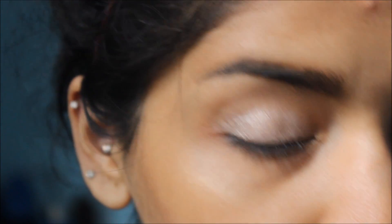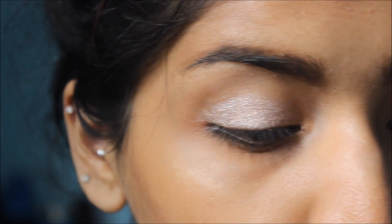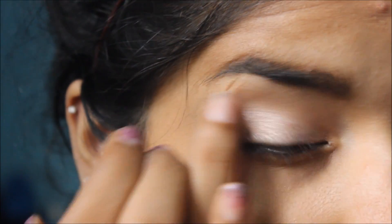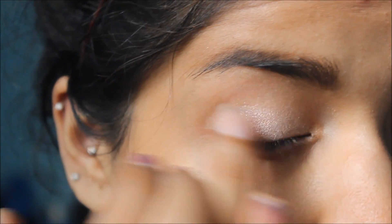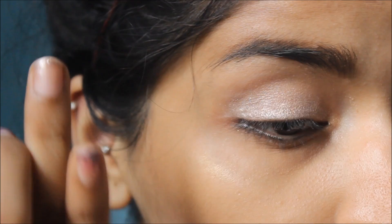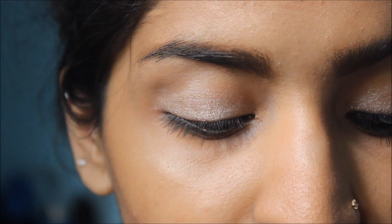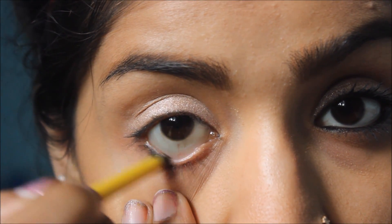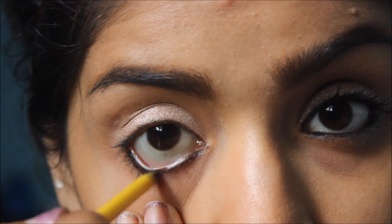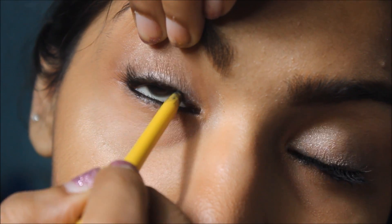I'm just going to blend it out a little, especially on the crease, to make it look a little bit more natural. Then I'm going to use Colossal Kajal to line my lower lash line — waterline — as well as tight line.